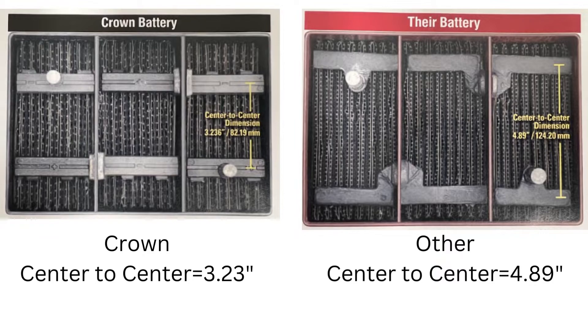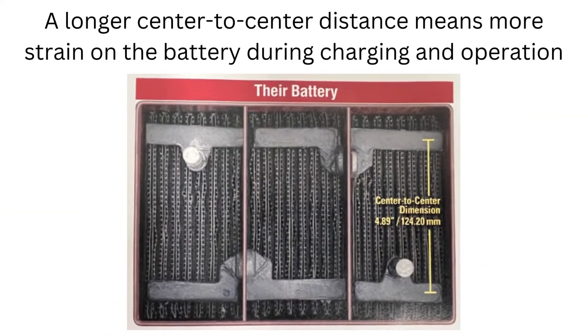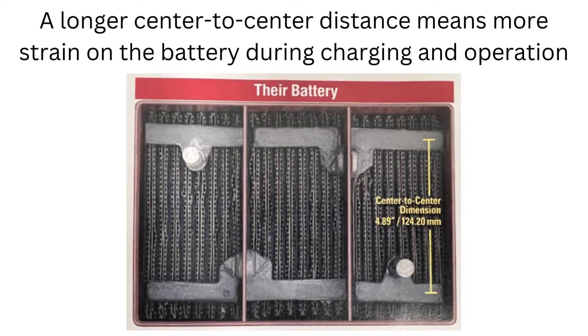Other brands offer two or multiple-piece cast designs with large distances such as 4 inches inside of their batteries. The multiple-piece cast and larger distance creates more strain during operation, which not only creates a longer current path, but increases the internal resistance, thus shortening the battery's life.